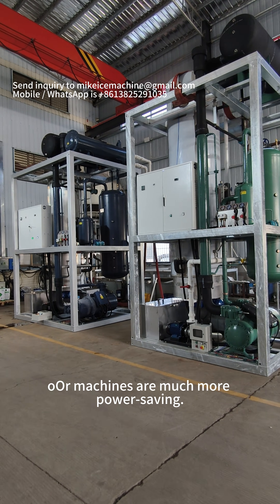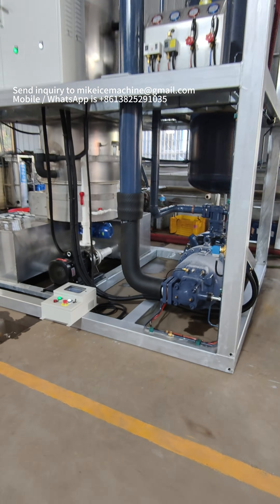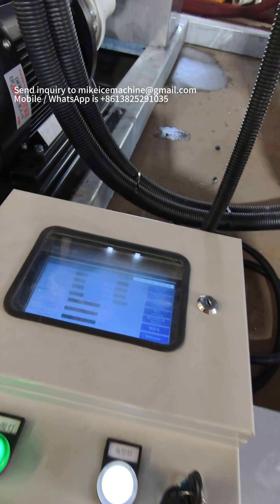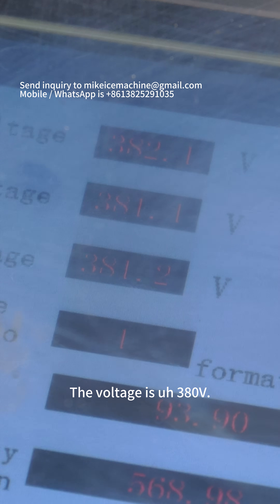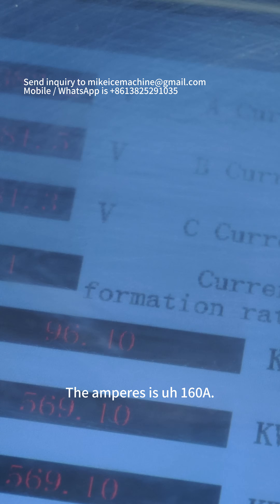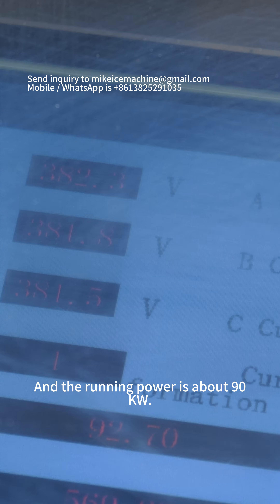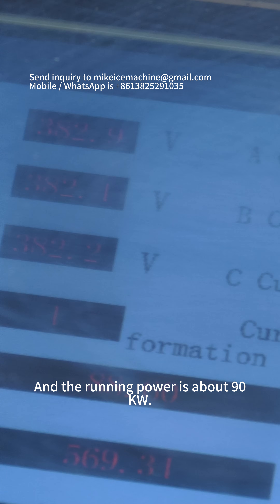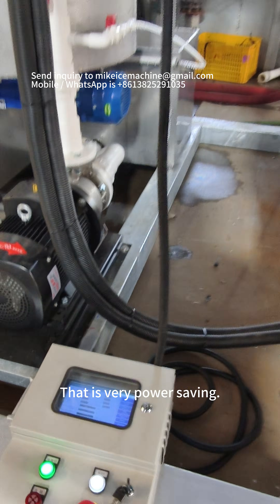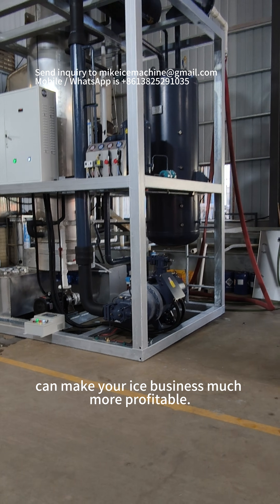Our machines are much more power-saving. This machine is in function now. Let's check the machine's running power. The voltage is 380. The ampere is about 160, and the running power is about 90 kilowatts only. That is very power-saving. The power-saving technology can make your ice business much more profitable.